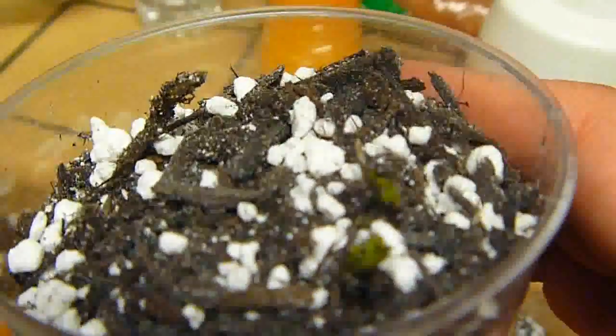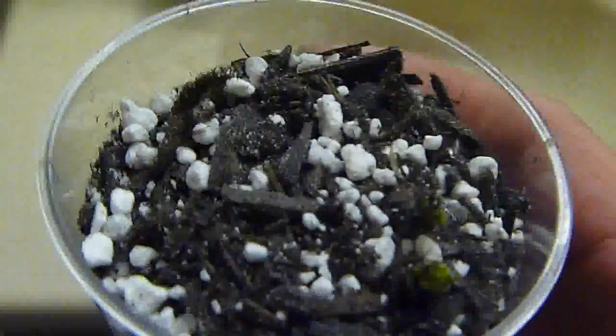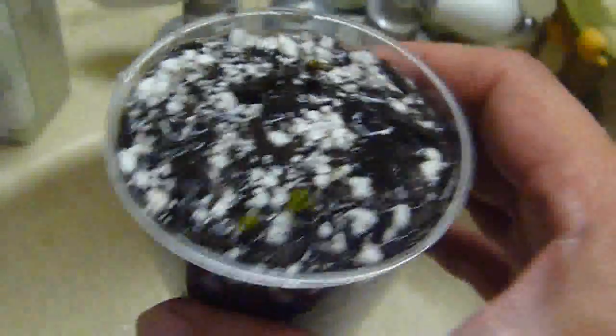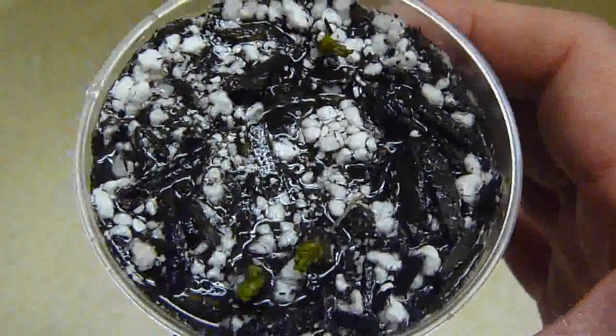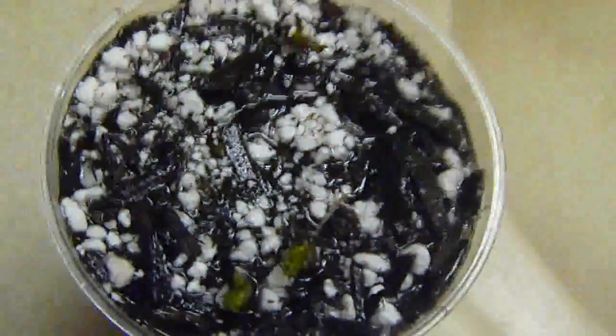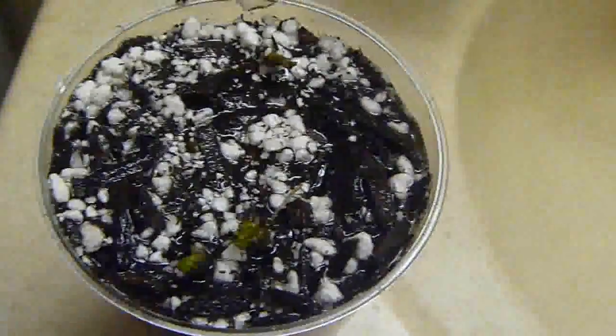Here we go, let's go over and water it — go to the faucet here. There you go, see the development right there. Hopefully in two weeks I'll take another video and show you guys the development. Thank you for watching.